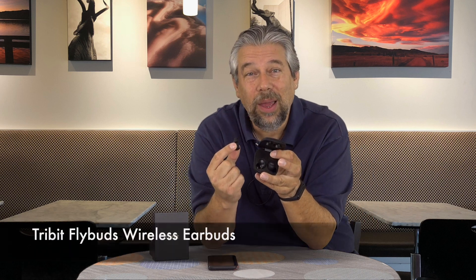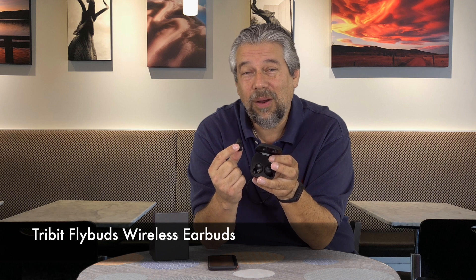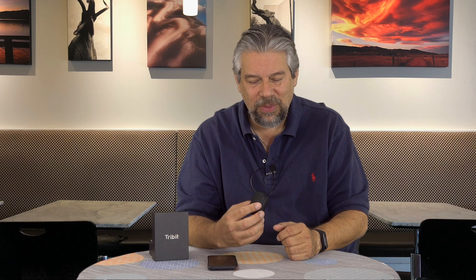These are the Tribit FlyBuds wireless earbuds, and they are quite reasonably priced at $64.99 on Amazon. I would say they're definitely worth checking out. Generally speaking, I found them to be very competent, but not something that's going to blow your socks off. I hope to catch you in my next video.